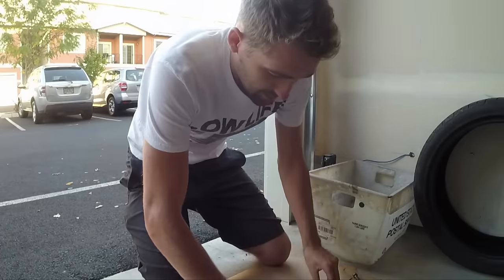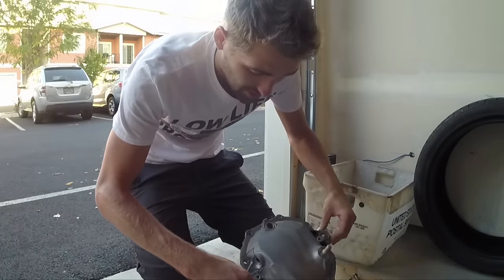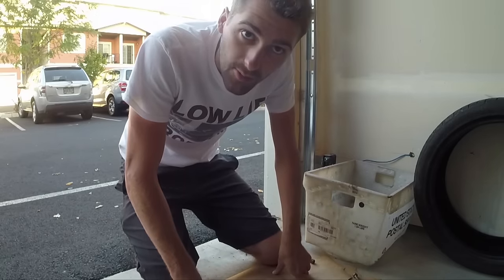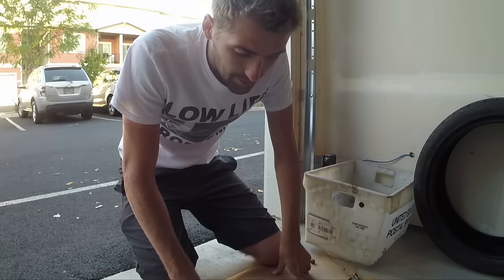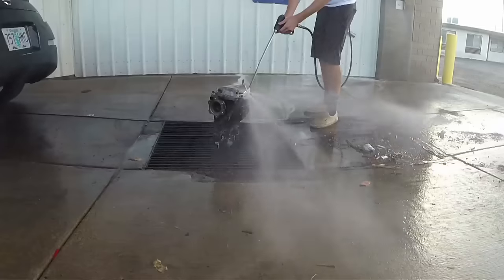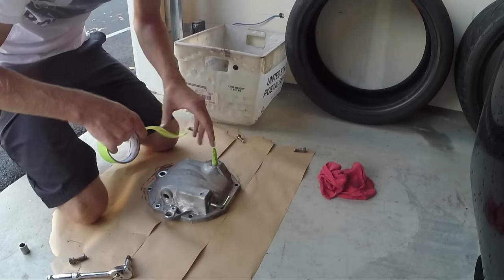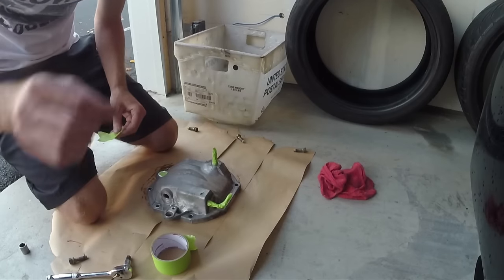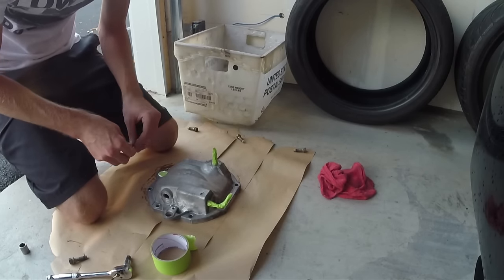I could get this thing a little bit cleaner if I really wanted to, but it's going on under the car paint. I don't even really expect it to last that long, but I've got time and I want to make it look cool. There are more ways to clean it better, but I'm putting just a teeny bit of tape over these holes so I don't mess up the threads and I don't get paint inside where I don't need paint.